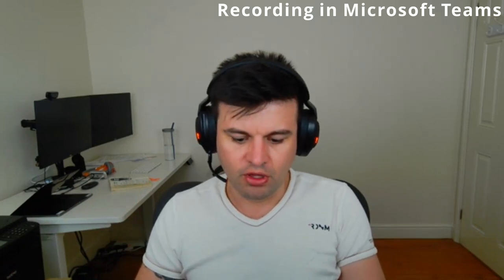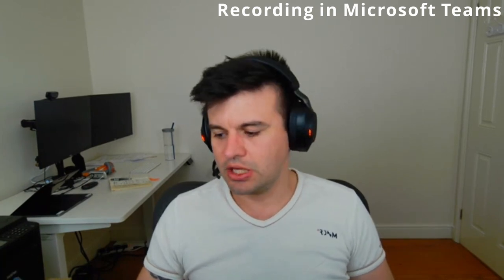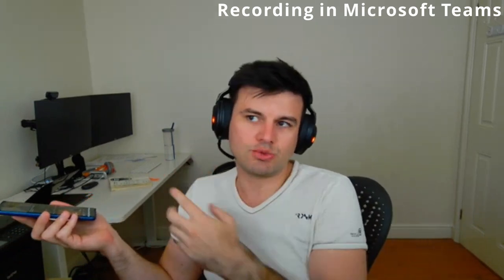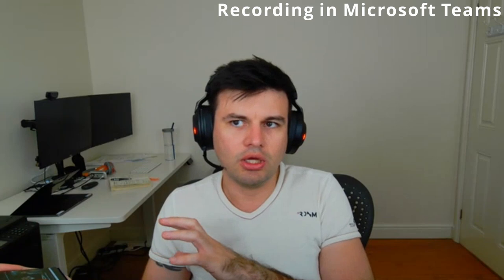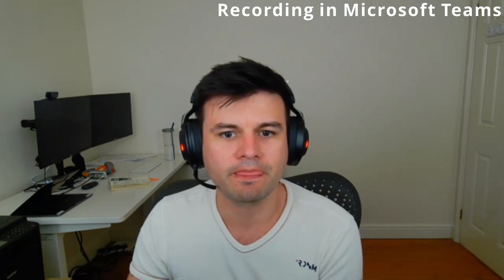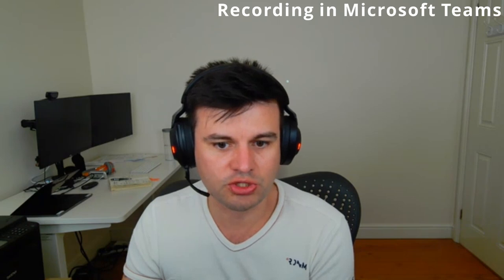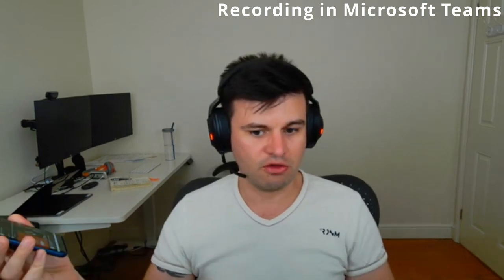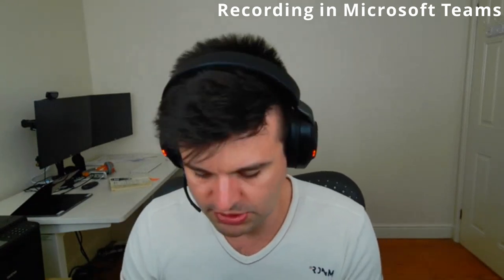Now I'm going to test it with background noise — just human conversation, like dialogues simulating someone working nearby talking on the phone. Because of the microphone boom, it actually doesn't pick up that much audio from other people. I'm going to change the noise suppression in Teams from off to high, and you might see a bit of difference.